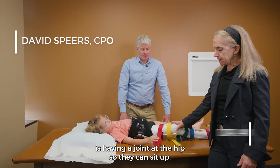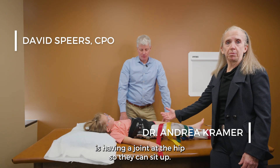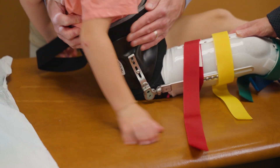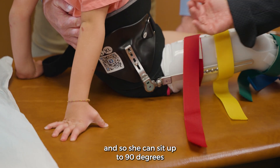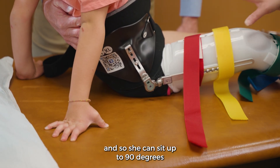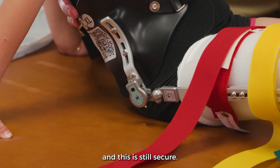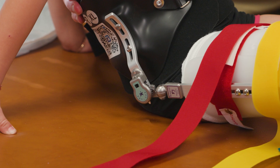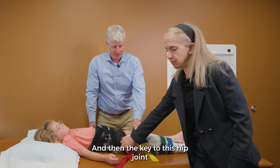One of the advantages to the brace is having a joint at the hip so they can sit upright. That joint is free so she can sit up to 90 degrees and this is still secure. This makes a big difference in activities of daily living, and then the key to this hip joint for all of us is being able to make adjustments.